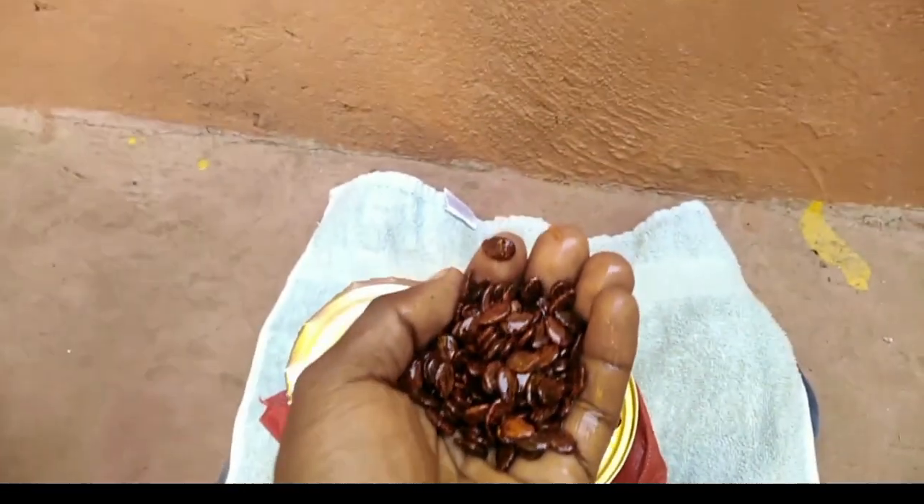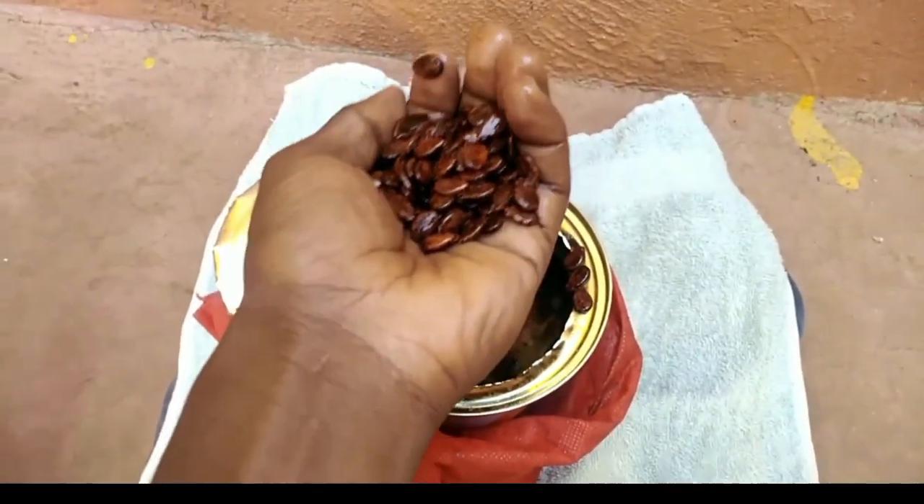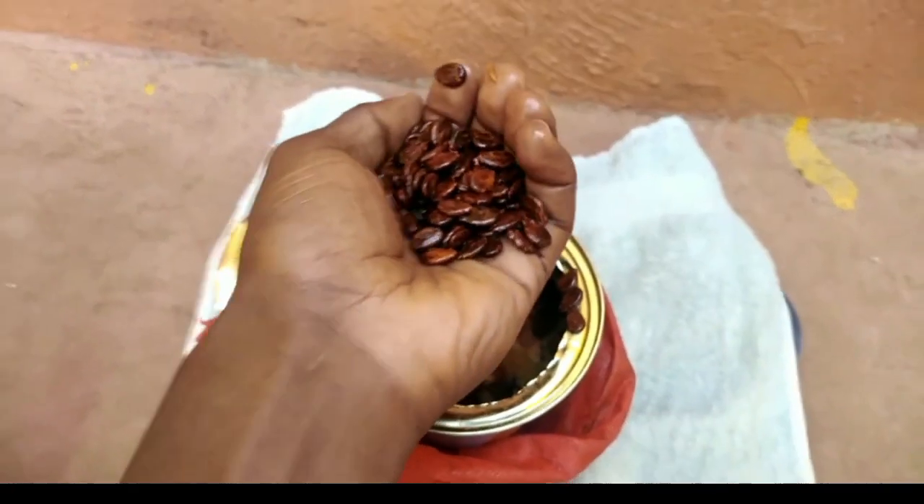As you can see, these are my seeds — the watermelon seeds. I've soaked them overnight in the process of breaking the seed dormancy.